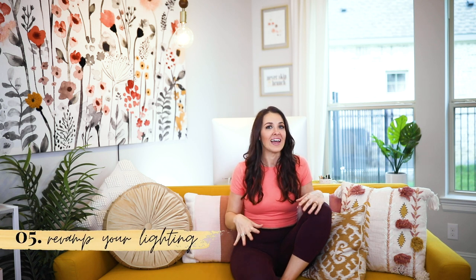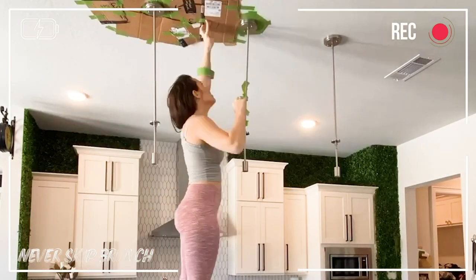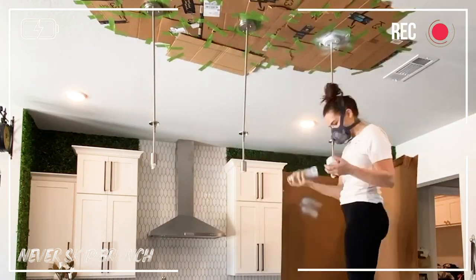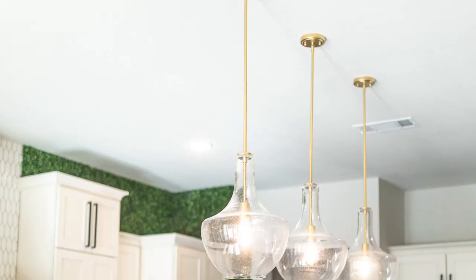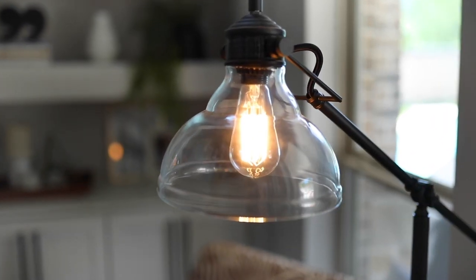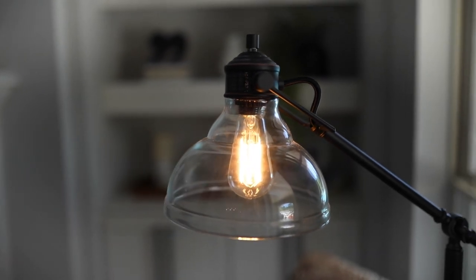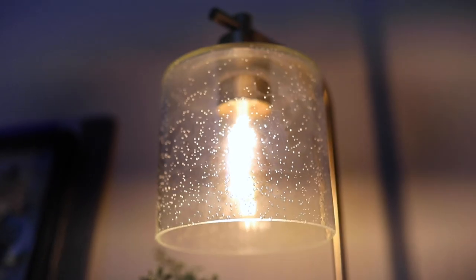Category number five is to revamp your lighting. Lighting can do wonders for a space and you don't have to replace your light fixtures or add new lamps. Project idea one: paint your light fixtures. I recently painted my stainless steel fixtures gold without removing them — I just taped up Amazon boxes to the ceiling to protect everything and used my favorite gold spray paint that doesn't look cheap. Project idea two: swap your light bulbs to vintage-style bulbs. Buy a multi-pack on Amazon — they have LED versions — and it's a simple way to add personality, especially if your fixture has no shade or a glass bubble shade.